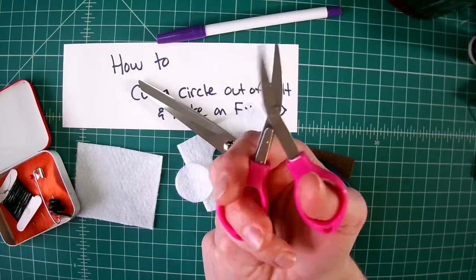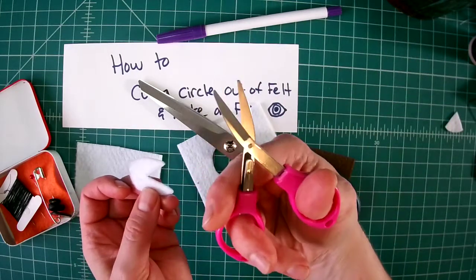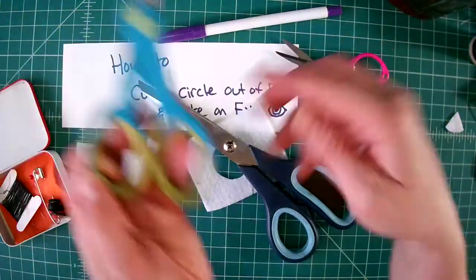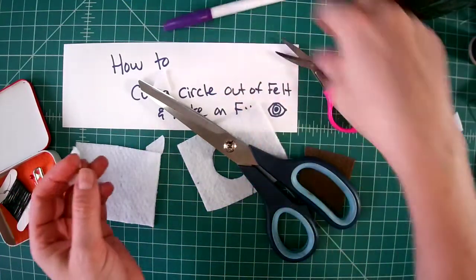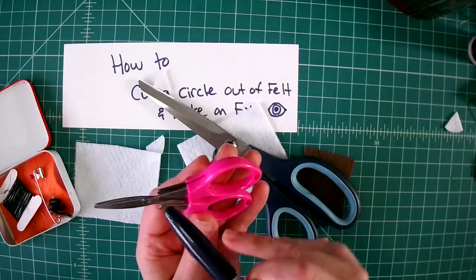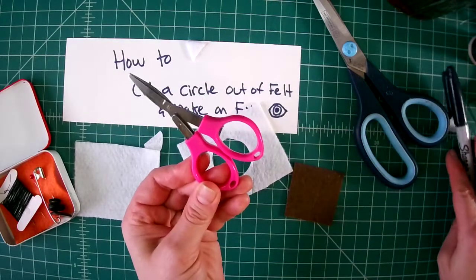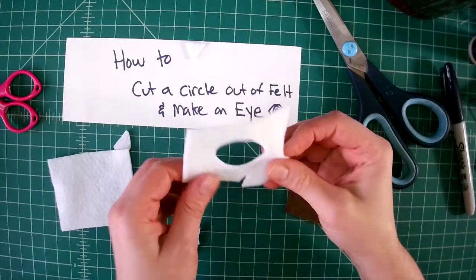Hot tip about these scissors: to open them you go like this and turn like this. Try not to use these for paper — use these only for fabric. Because if you use them for paper they're not going to be as sharp anymore. The fabric scissors need to be extra sharp because regular paper scissors just don't cut as well. The trick is to have a pair of scissors that's for fabric only. Sometimes I'll even take a marker and write on them 'fabric only' so that nobody tries to use your nice sharp scissors to cut paper or cardboard, because that is rude.